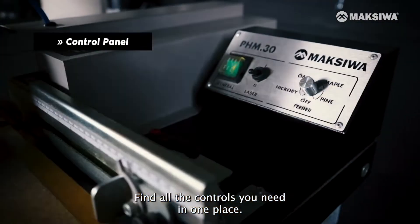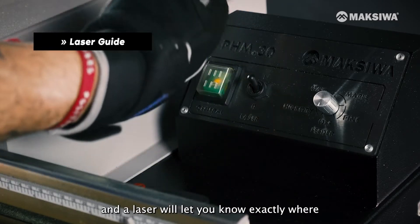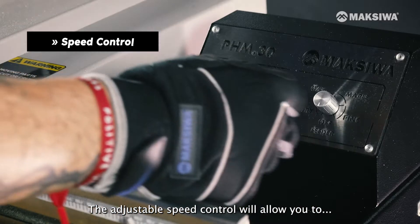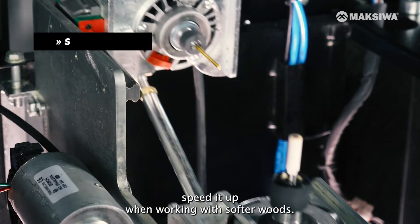Find all the controls you need in one place. Over on the control panel, switch on your machine. Flip on the toggle switch and a laser will let you know exactly where the pocket will be made. The adjustable speed control will allow you to slow down the cycle when working with harder woods, or speed it up when working with softer woods.